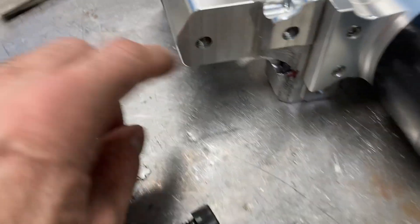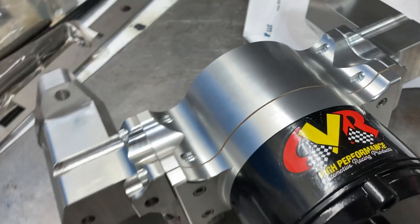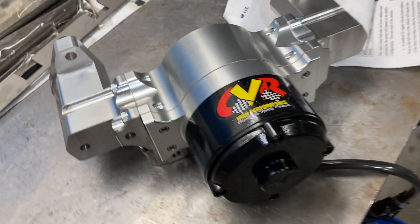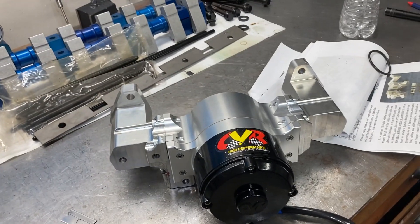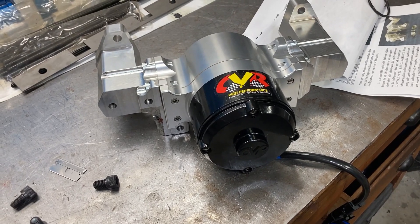The beauty of this water pump adapter is that it allows you to use a factory alternator bracket. If you buy the Mazere or CVR or FE pumps off the shelf, they don't allow for anything like that. So you're able to use a lot of the factory hardware. So I'll get this bolted on and show a quick picture of what it looks like. Thanks to Mr. Jay Brown, and thanks to you guys for watching.